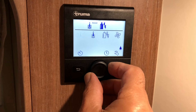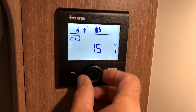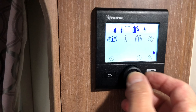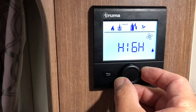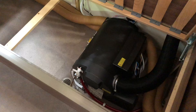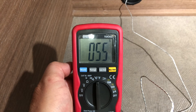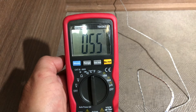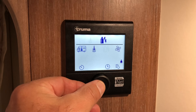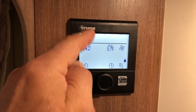I'm going to try the blown air heating. Turn that up to maximum which is 30, and then go to the fan and put that on high. The fan's come on. I'll put my temperature probe in that outlet - blowing at 55 degrees, 56 degrees.